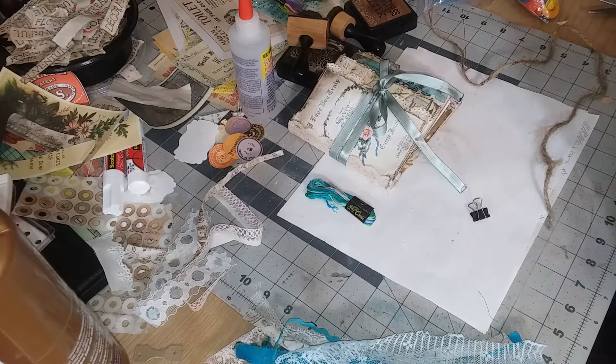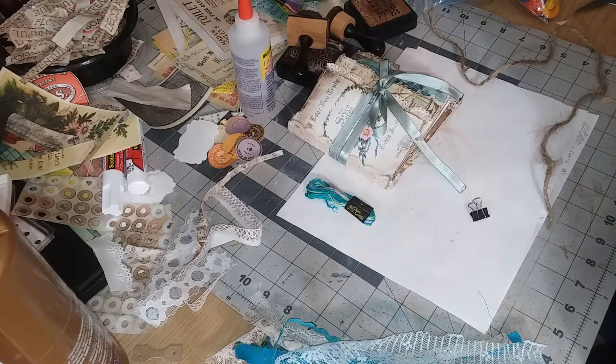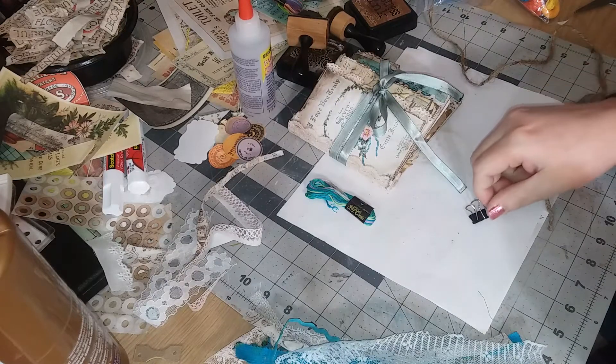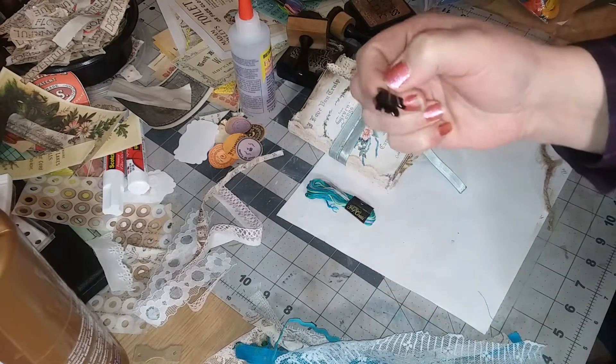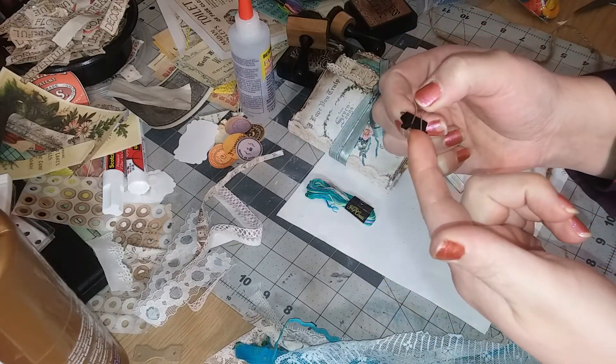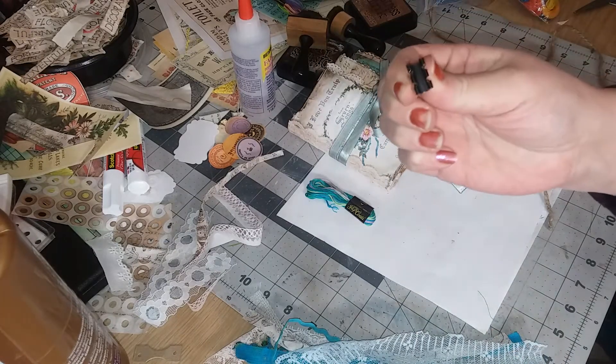In this video we're going to work on a little tassel, a little fabric lace tassel. I'm going to use one of these - I think they're called a bulldog clip, or maybe a binder clip.